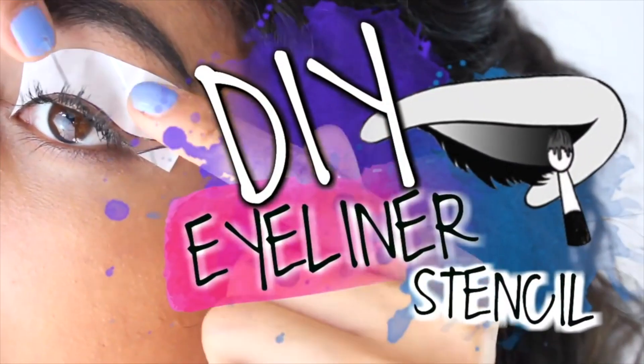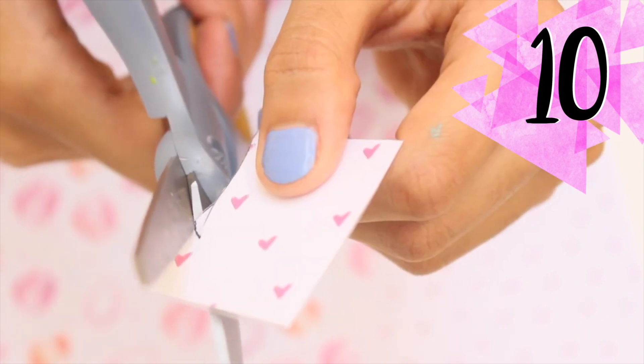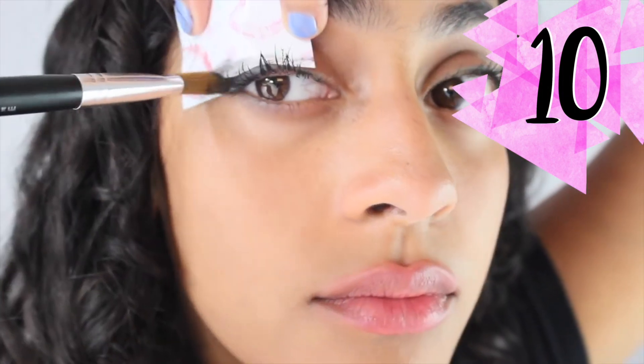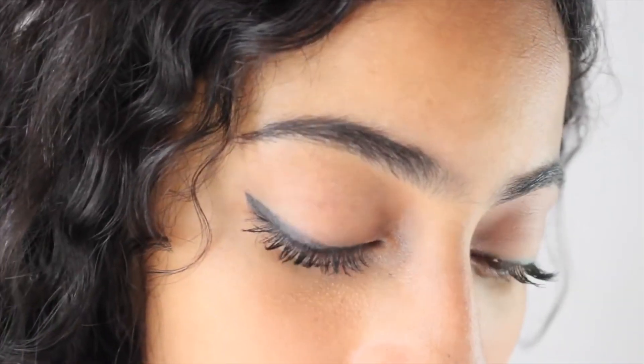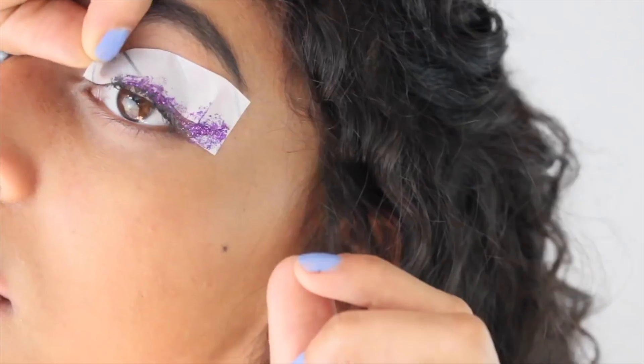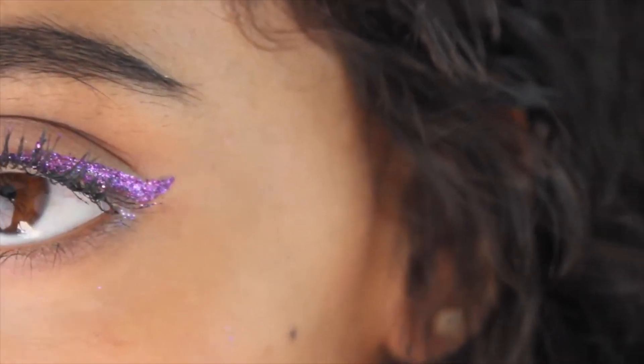Here's a great hack if you'd like to rock a sharp cat eyeliner or glitter eyeliner for New Year's but don't know how. In my makeup hacks video, I show you step by step how to make an eyeliner stencil. I'll add the link at the very top of my description box, so definitely go check that out.